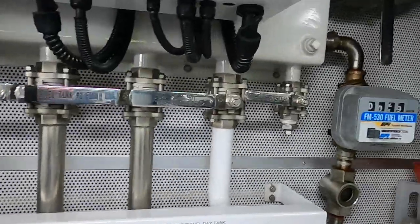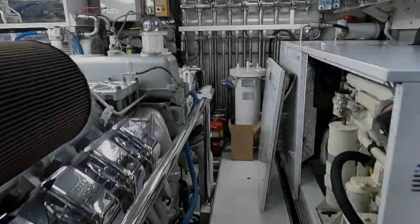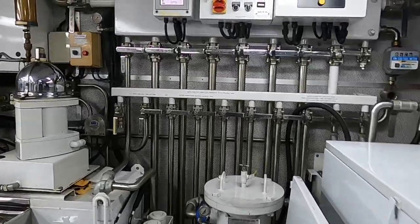The diesel flow meter started counting. We have filtered 600 gallons of fuel, which took us 3 hours.